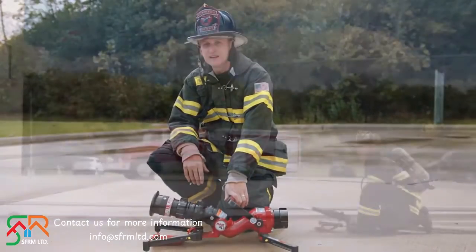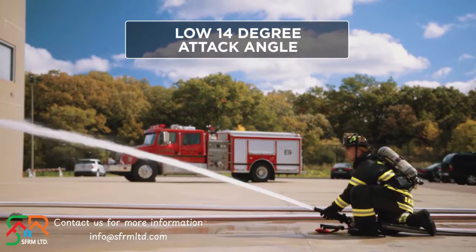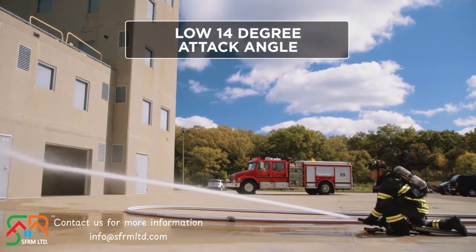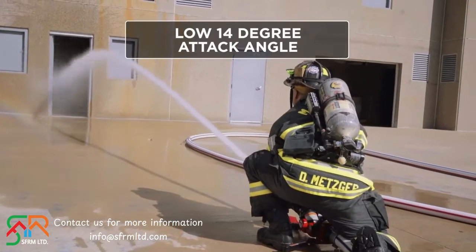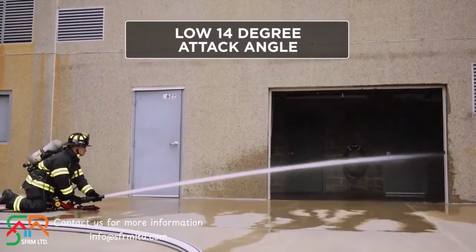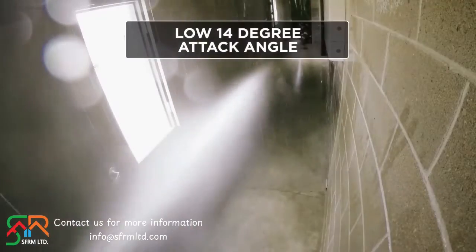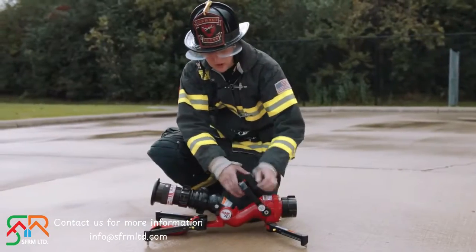The significant enhancement to the RAM XD compared to our legacy RAM monitor is that now it goes down to 14 degrees. What that means is you can now reach into man doors, overhead doors, hallways for high-rise firefighting — great for industrial firefighting. The handle still has a pull lock here.